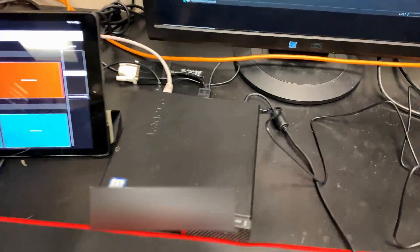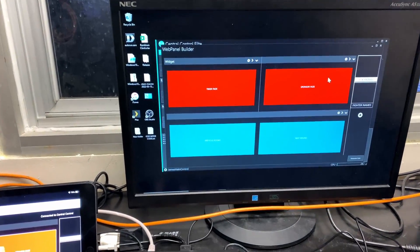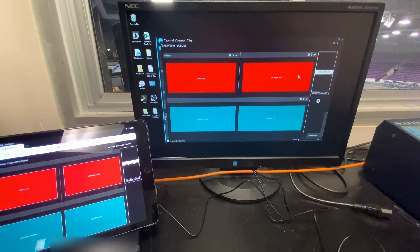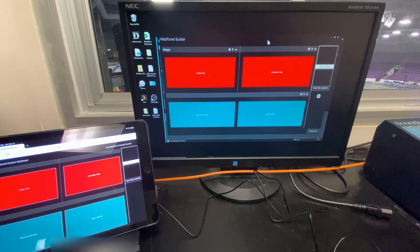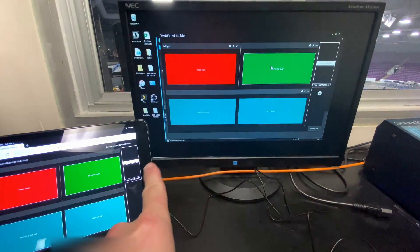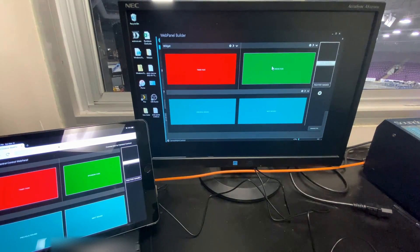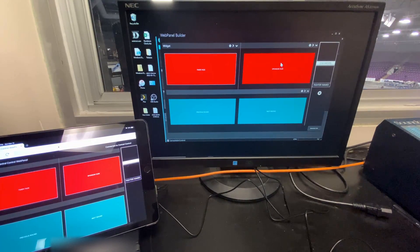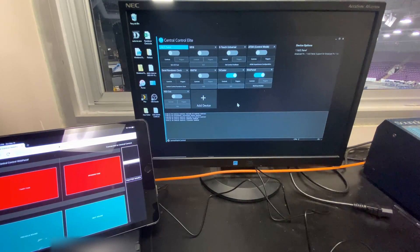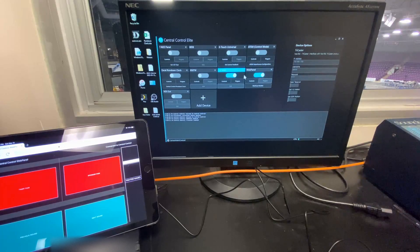So here we are at the Central Control computer. I've moved the iPad over and you can see it's the same thing I have up on screen here. Let's have a look at Central Control. This screen is the actual web panel builder that I used. You can also use this window to control things directly — you can see I'm doing it there and it's also reflecting on the iPad. You don't have to keep this window open if you don't intend on using it on a computer, but we had it open in the background just in case. There's a bunch of stuff on here I'm not going to talk about right now — what we're concerned with is our TriCaster and our web panel.